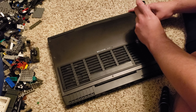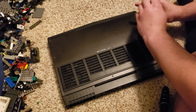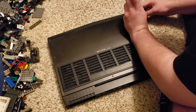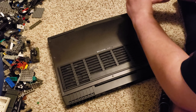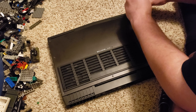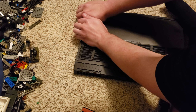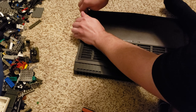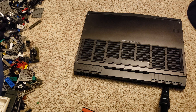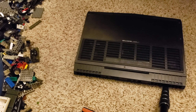So there's one other screw right here, and a little more right there. That should pop apart like this — I might need a piece of plastic to sort of separate it.